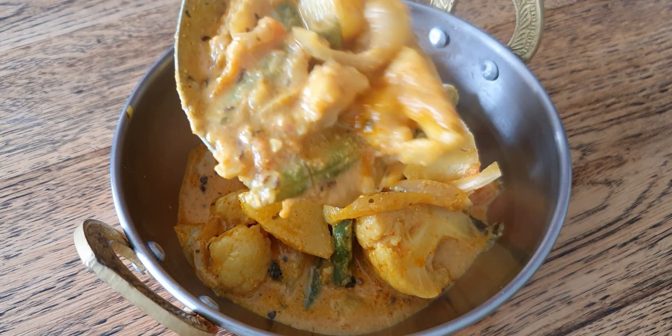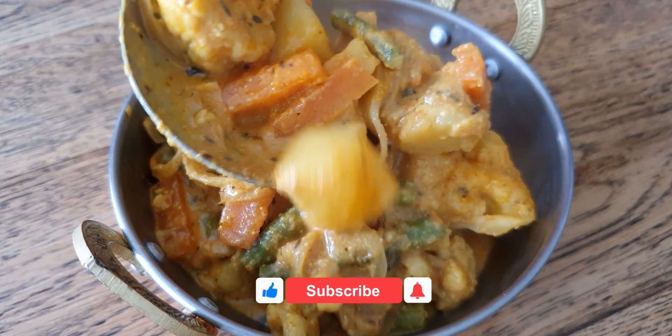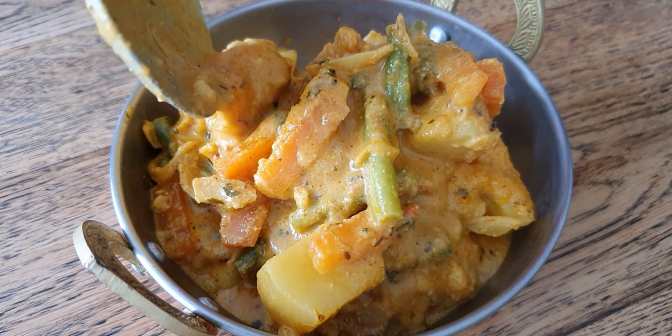Every mouthful is a delight to the taste buds. We hope you enjoyed watching this video. Subscribe to our channel to stay tuned for more such mouth-watering recipes, and we will see you soon with another delicious recipe.